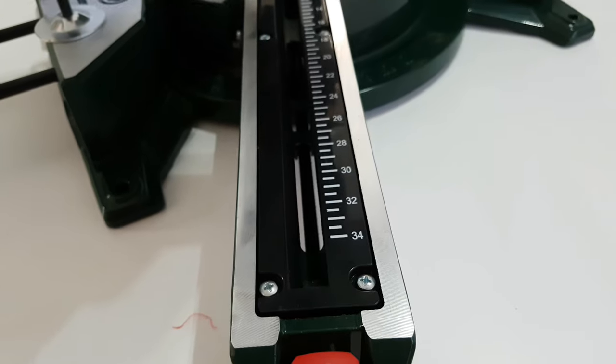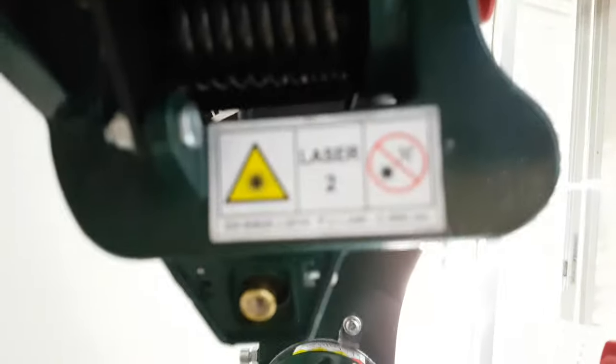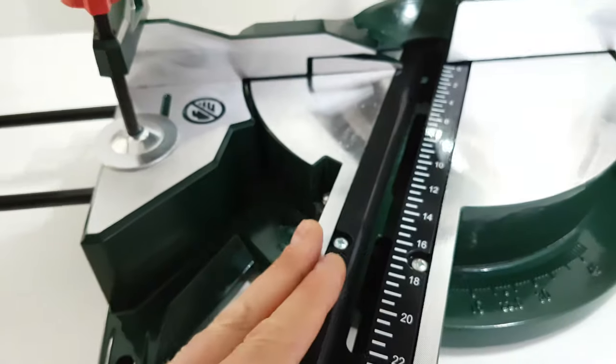All those adjustments allow you to set how you want to cut your wood. And of course we are not forgetting — inside we have a laser beam, and it shows you how you are cutting all the way through. This is the unit that turns right and left when we press this button.